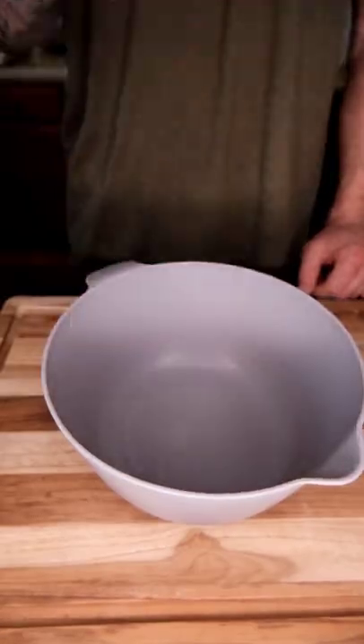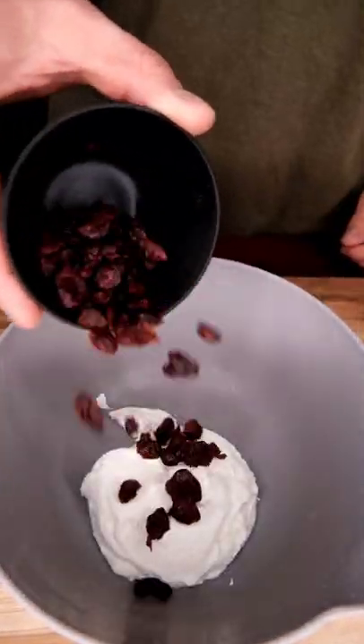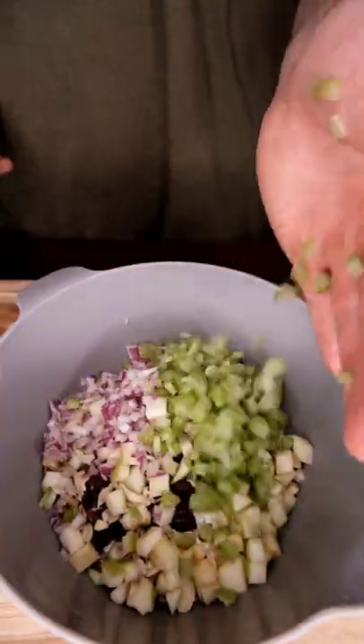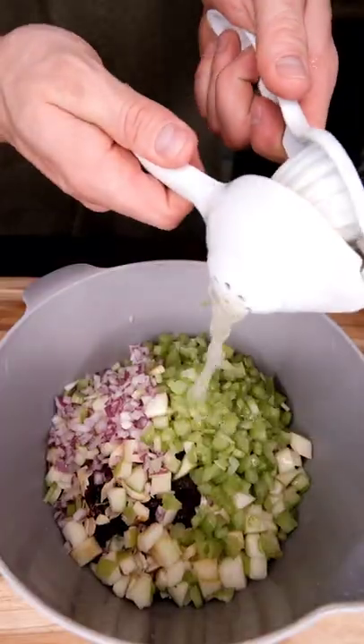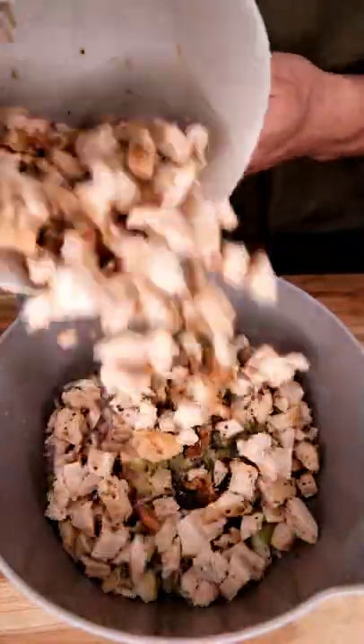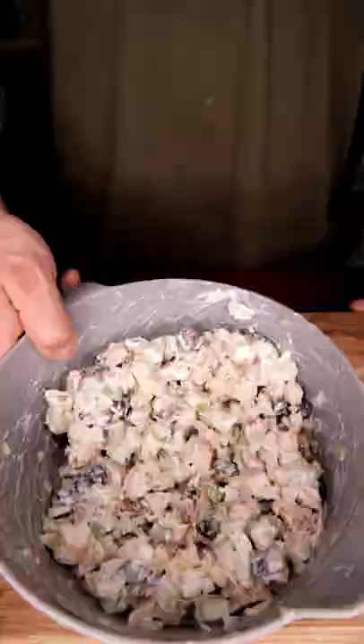Let's make an easy, high-protein snack or meal on the go, keeping it basic with some Greek yogurt, cranberries and almonds, a little bit of green apple for some brightness, onions and celery for some texture, lemon juice to add some brightness as well, salt, pepper, garlic for our seasoning, keeping it simple, some leftover chicken in the fridge you know we're never going to eat.